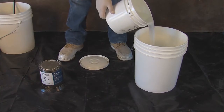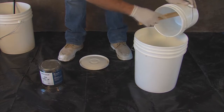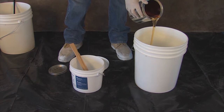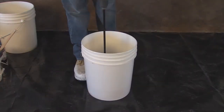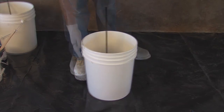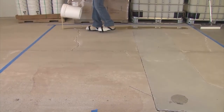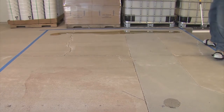Mix the entire contents of A and B together for two full minutes using a low-speed drill. Vaporsolve 100 is installed at 100 square feet per gallon, or 16 mils thick.